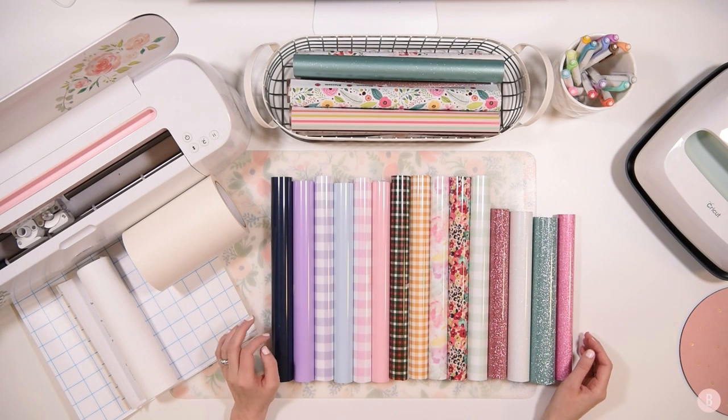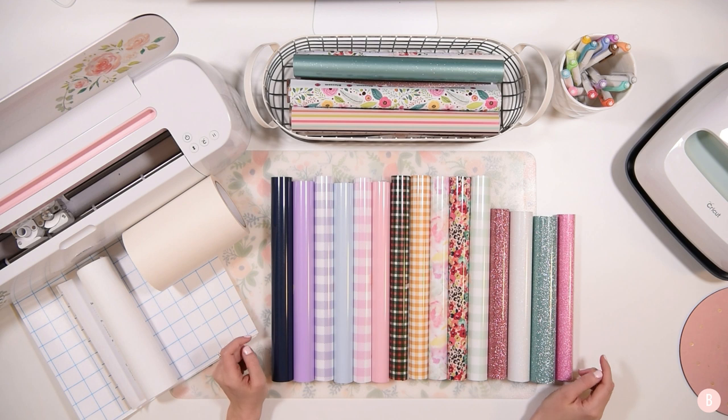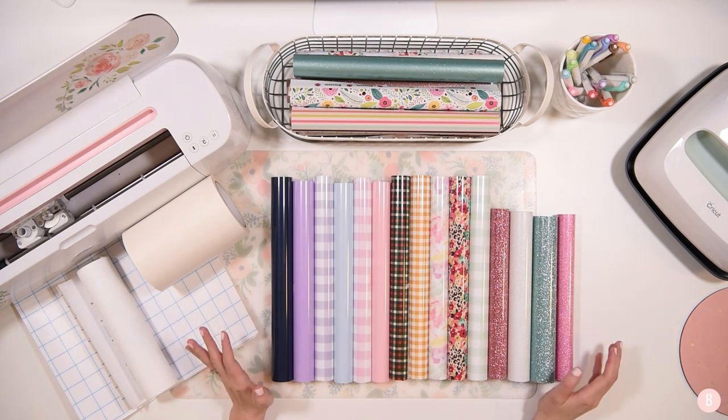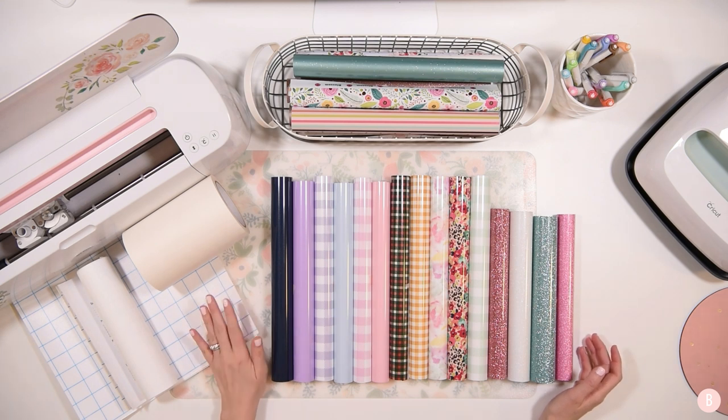Hi everyone, it's Bethany and in this video I'm going to be sharing with you an order that just came in from Expressions Vinyl and I am absolutely in love with it. I am so excited. I actually find these types of videos really helpful myself when I'm getting ready to purchase certain materials, so I wanted to help you guys out as well, because sometimes it's really helpful to actually see the materials rather than just a thumbnail on the website.